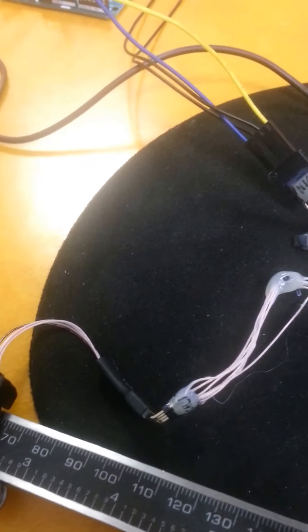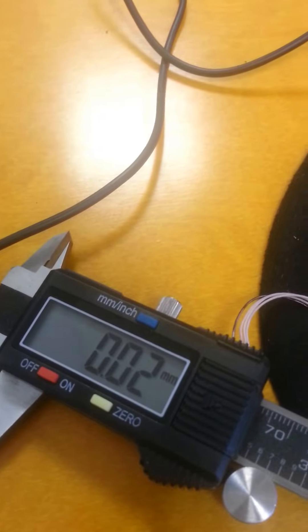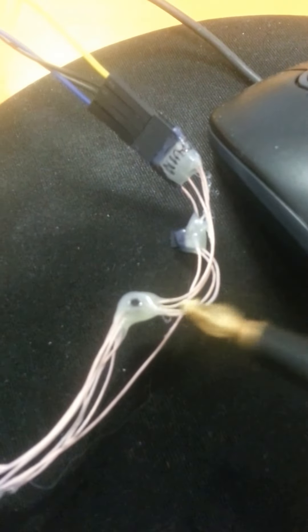This is a level translator, because the caliper works on 1.2 volts approximately. These are two chips that do the level translation.